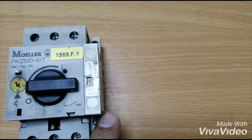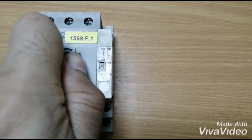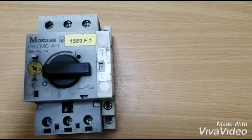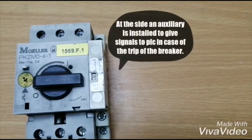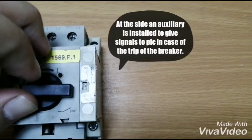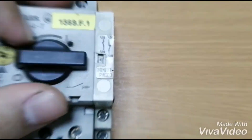This is a three-phase circuit breaker, so it has three poles. An auxiliary is fitted on the side which is used as a signal — in case of a circuit breaker trip, it gives a signal to our PLC or other controlling devices and acts as a safety indicator, so we can know on the HMI which breaker is making trouble.